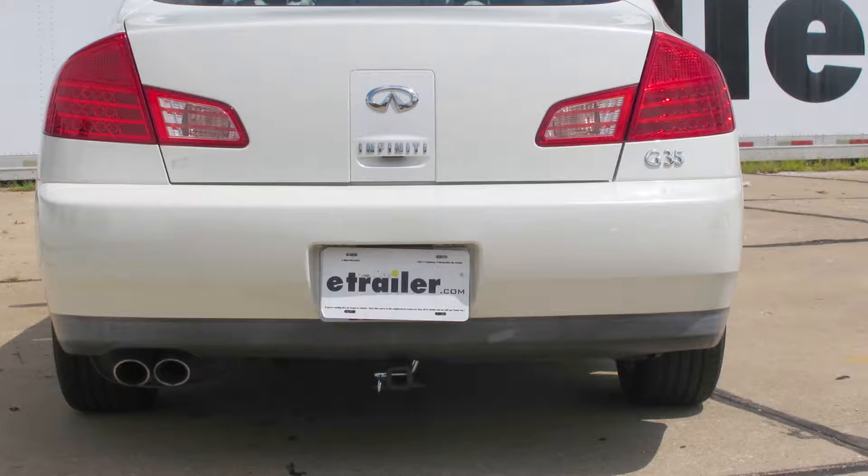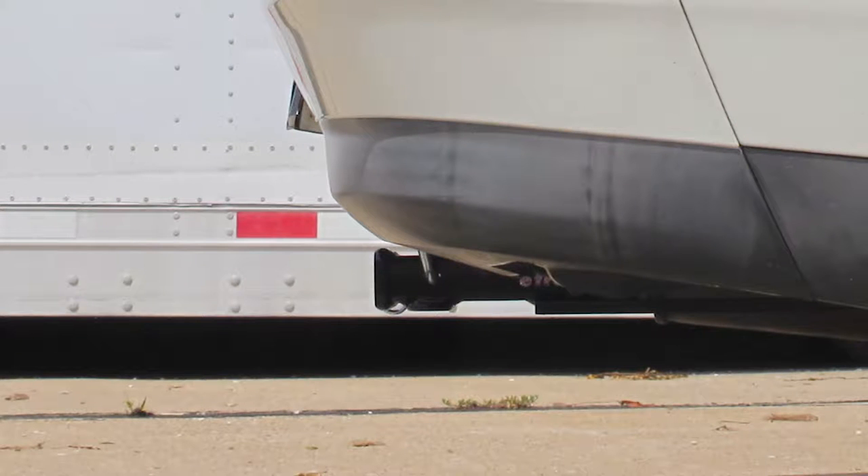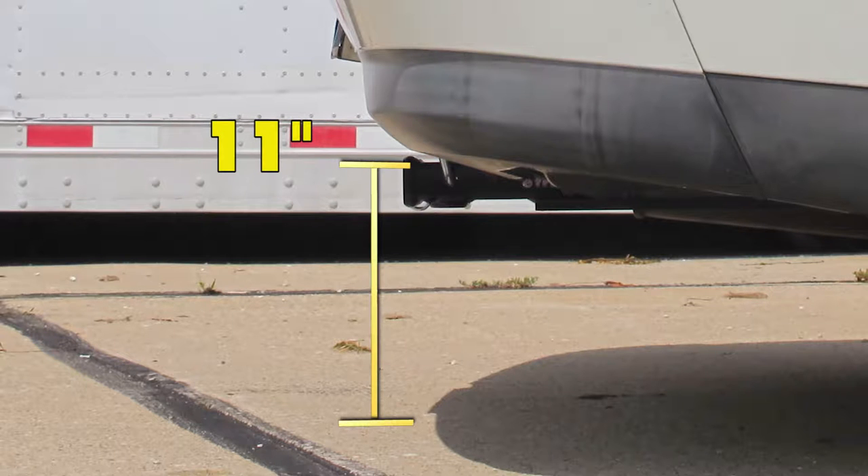We're going to give you some measurements to help you in picking out accessories such as a cargo carrier or a bike rack. From the center of the hitch pinhole to the outermost part of the bumper, it's going to be about 4 inches. And from the ground to the inside of the top of the receiver tube, it's going to be about 11 inches.